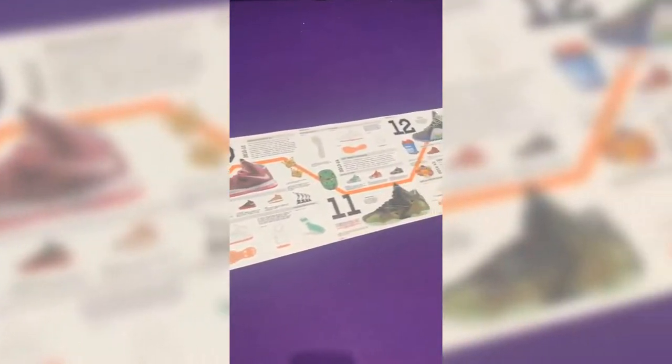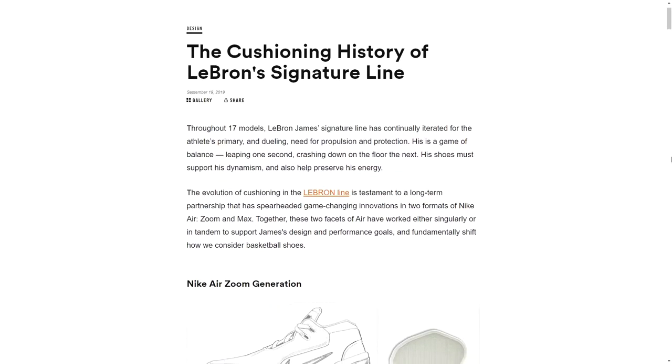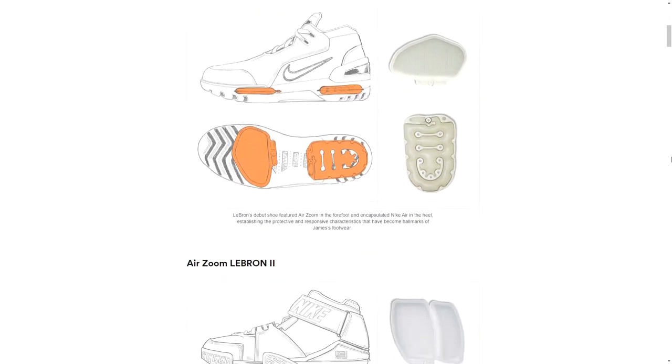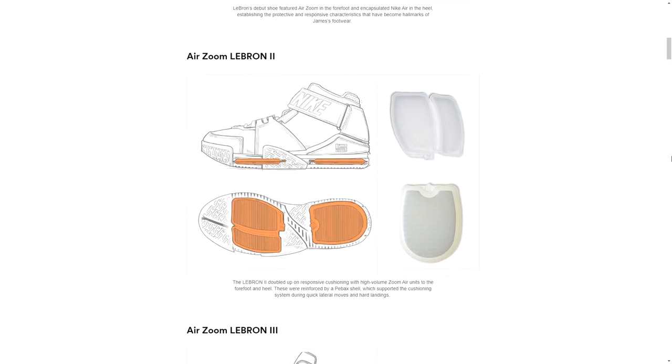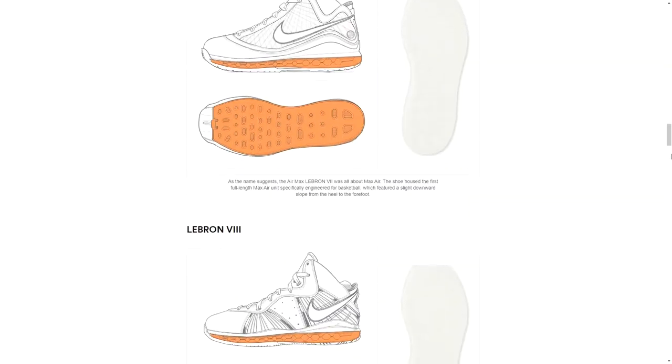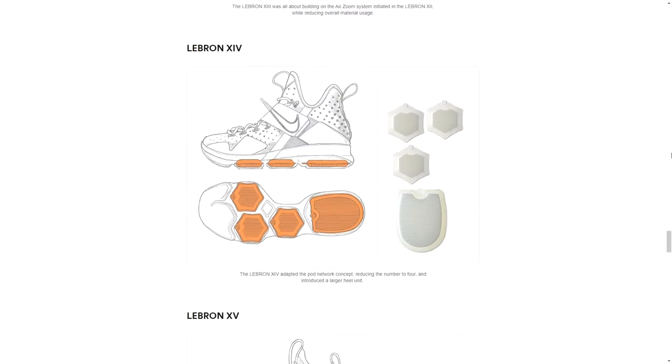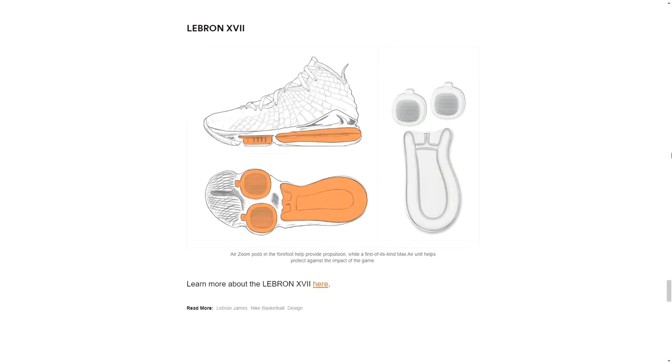Let's start with a little history lesson into the cushioning setup of the LeBron line. In many ways, Nike is advertising the LeBron 17 with nostalgia. They published an entire article on the cushioning setup of every signature model of LeBron's line, going back to the Nike Air Zoom generation. For sneakerheads, this is a dope feature to see how the line has evolved over the years. With each LeBron model, Nike has emphasized the technology, so let's go over the tech specs of the LeBron 17.